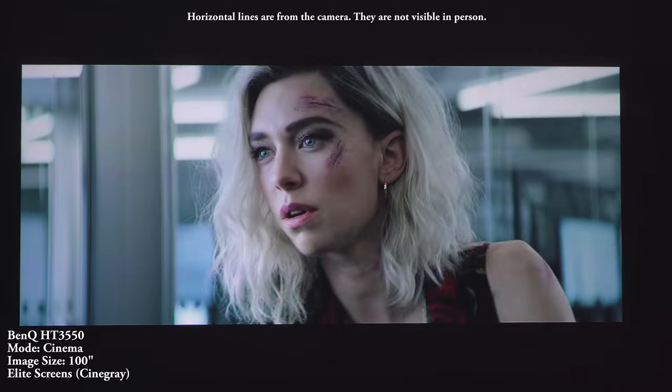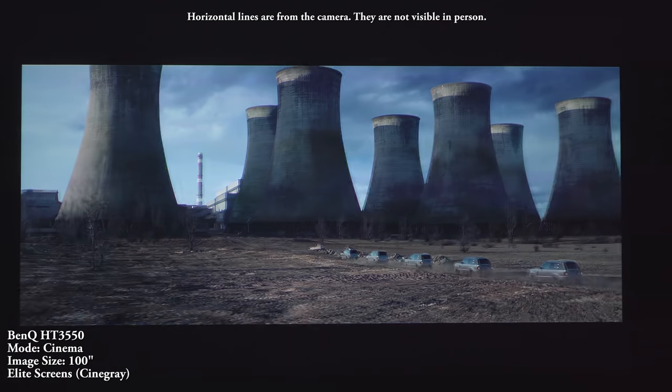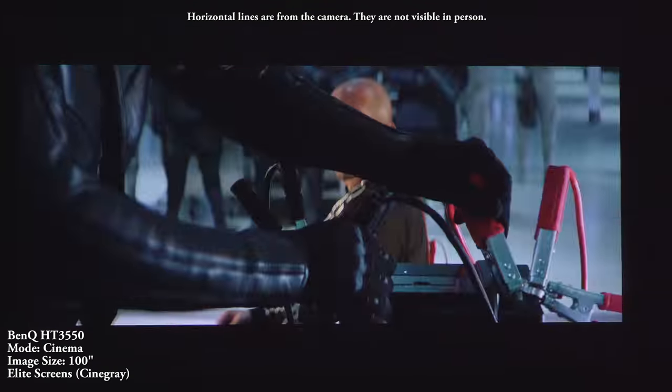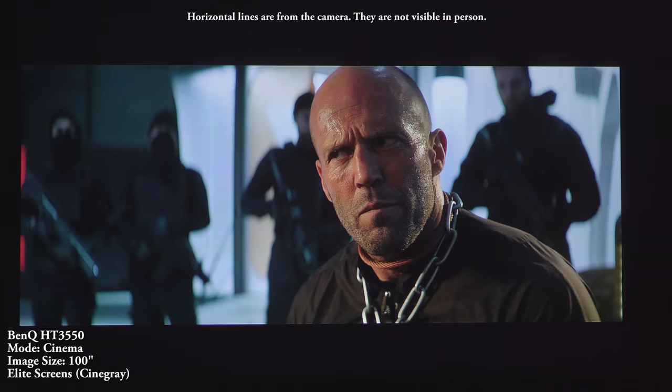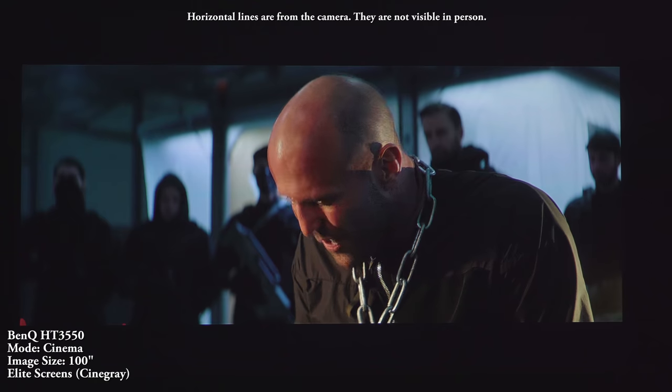Another unique feature is dynamic iris. What this does is allow the projector to evaluate the projected image and automatically adjust the brightness to improve overall contrast. This is definitely a welcome addition since it helps with the black levels and contrast, which is noticeably better than the 4K projectors from last year.